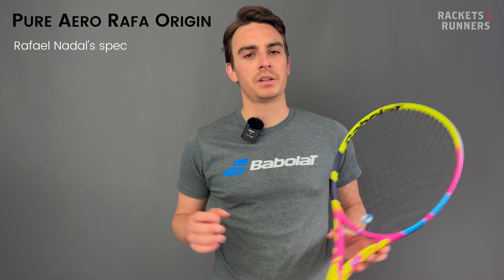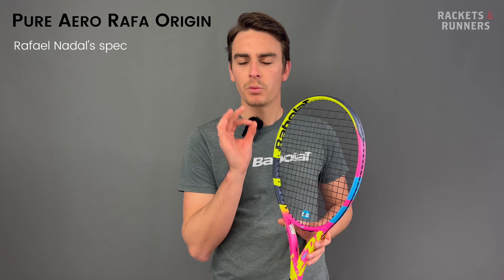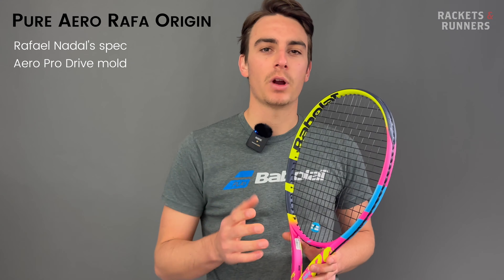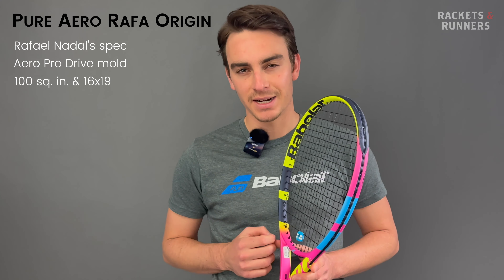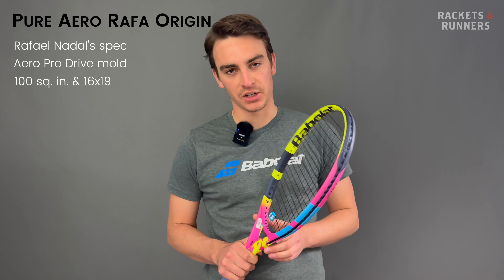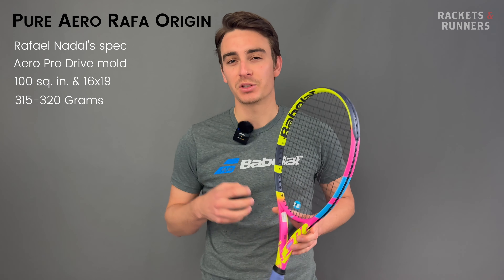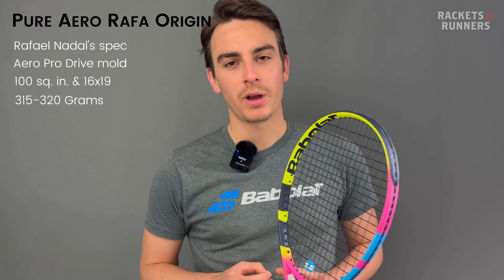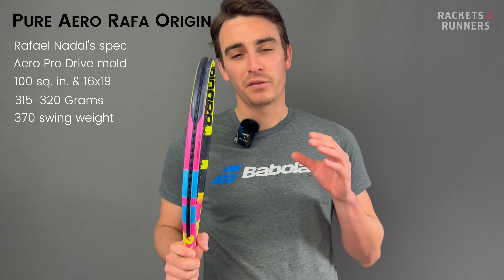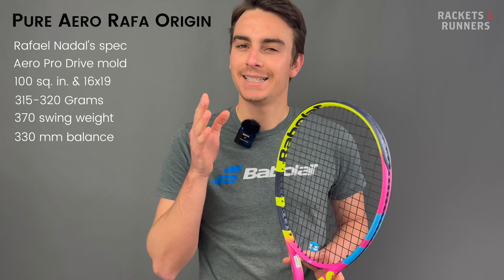Before I tell you exactly about the racket I'm holding, let me tell you a little bit about the Origin. The Origin is basically Babelot's RF97 — finally another brand capitalizing off the fact they have a tennis marketing GOAT and releasing his actual spec. Throughout his career there have been plenty of discussions about Rafael Nadal's actual spec, but here's what we know for a fact about the Origin: it's molded after the original Aero Pro Drive and has a 100 square inch head size and 16x19 string pattern. Beyond that, it is heavily, heavily customized.